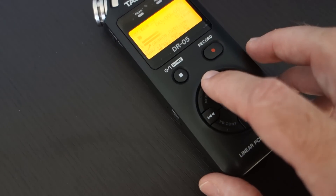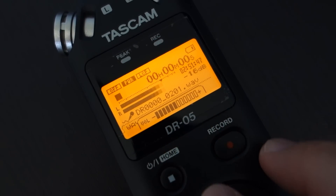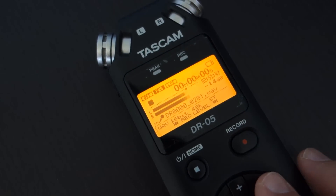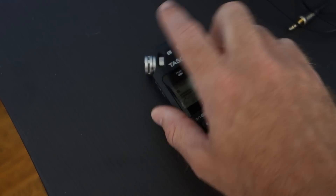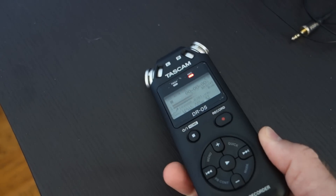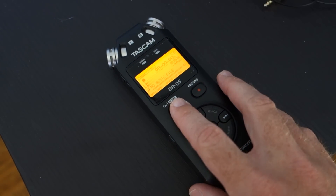Right now the volume on mine is right at about 50%. I can turn it up — I can just use the plus and minus buttons on here to make it louder and quieter. I have used this just on the boom mic stand, because it does have a tripod mount on it. So I can stick that on the end of my boom mic stand and use the microphones from it to record if I wanted to.